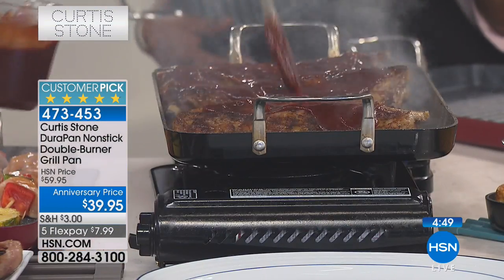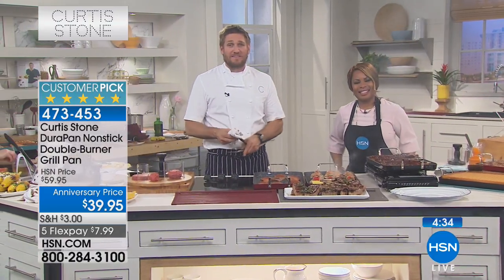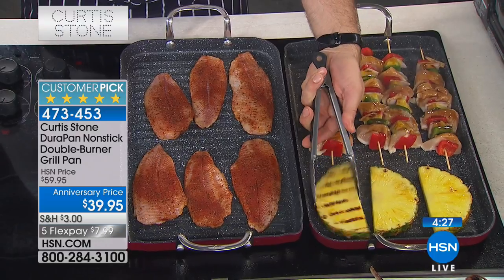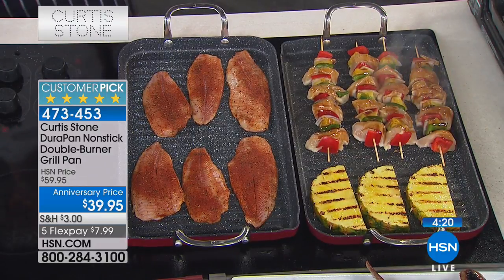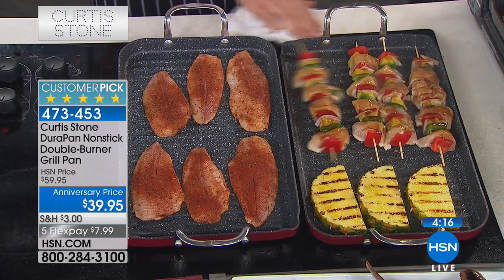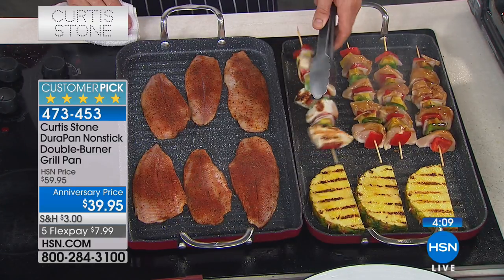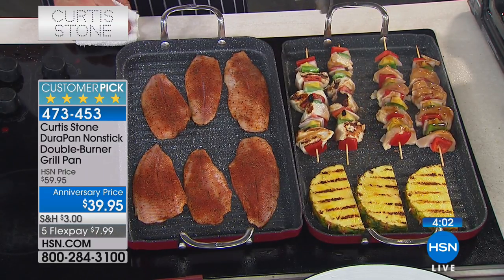Let's go to the phone lines - Katherine from Florida ordered the knives. Katherine is live with the chef! She loves the grill pan and says the first one she bought, her son stole it from her so she had to reorder one. She has so many of the pans and as a 72-year-old disabled woman living alone, she wasn't cooking right until she bought the pans. What happened? When she went to her doctor, her doctor said all her numbers are down - what happened? Katherine said 'Curtis Stone came into my life!'